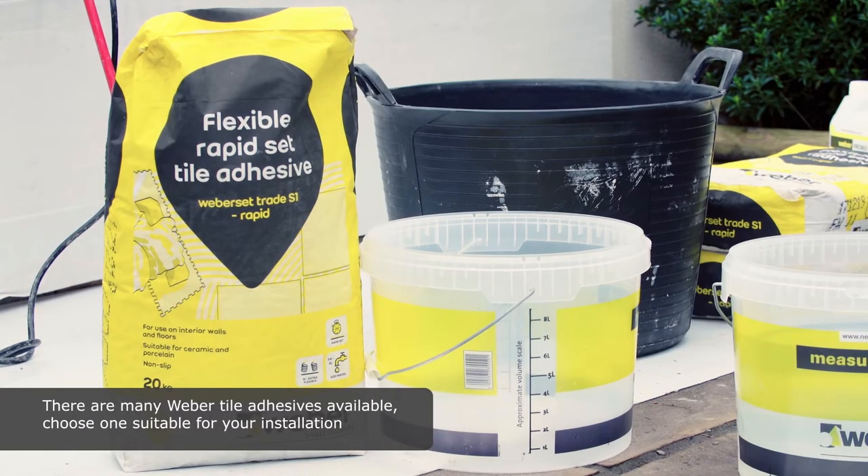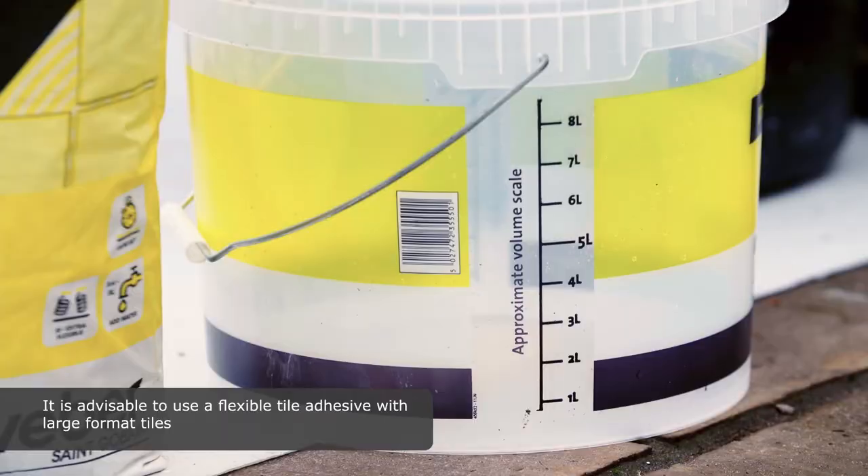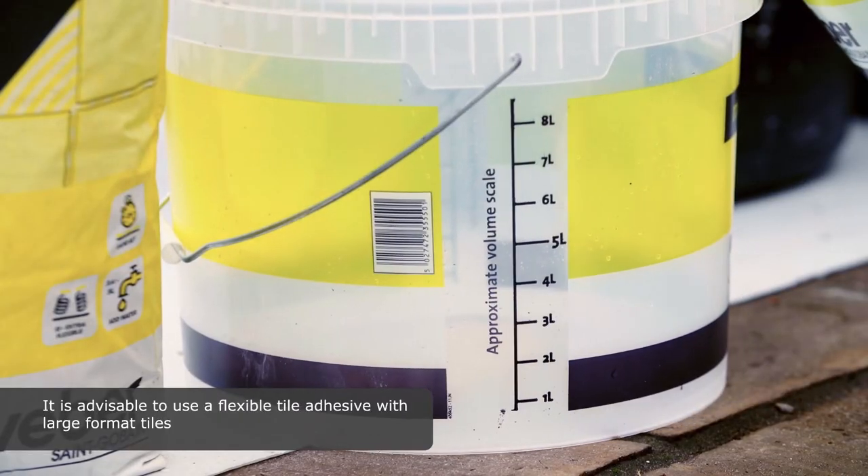There are many tile adhesives available. Choose one suitable for your installation such as Weberset Trade S1 Rapid. It is advisable to use a flexible tile adhesive with large format tiles.